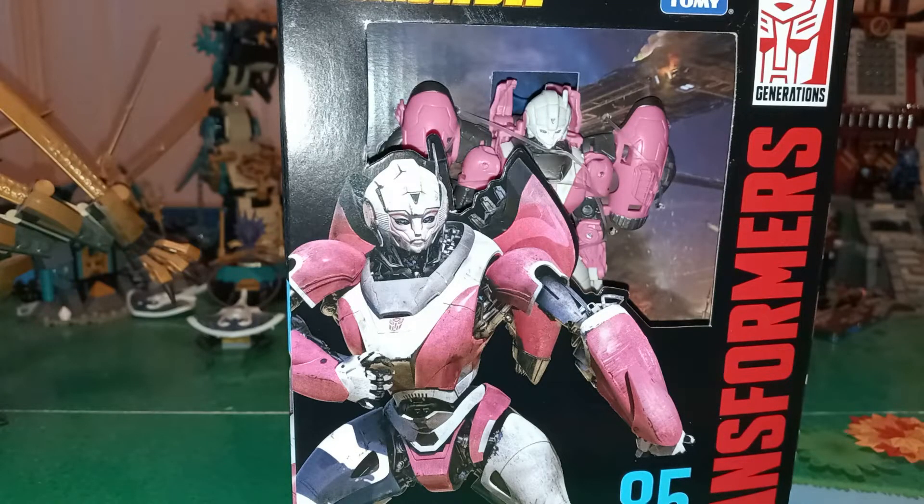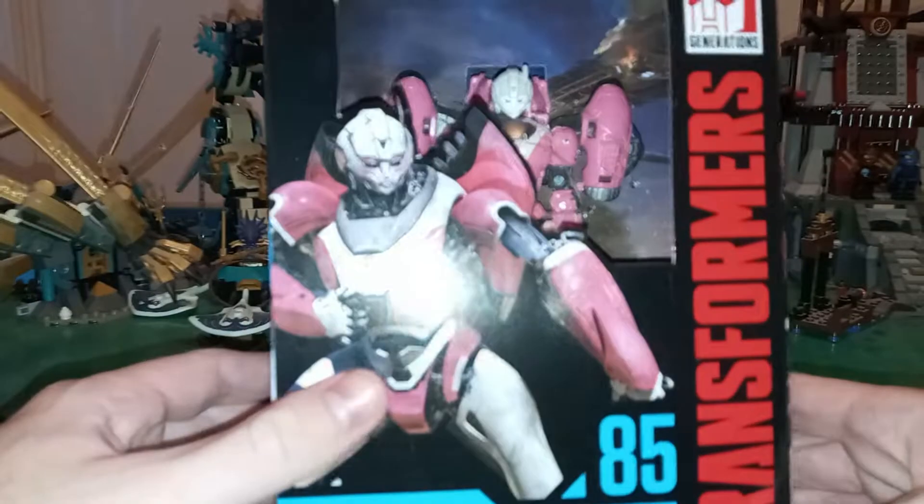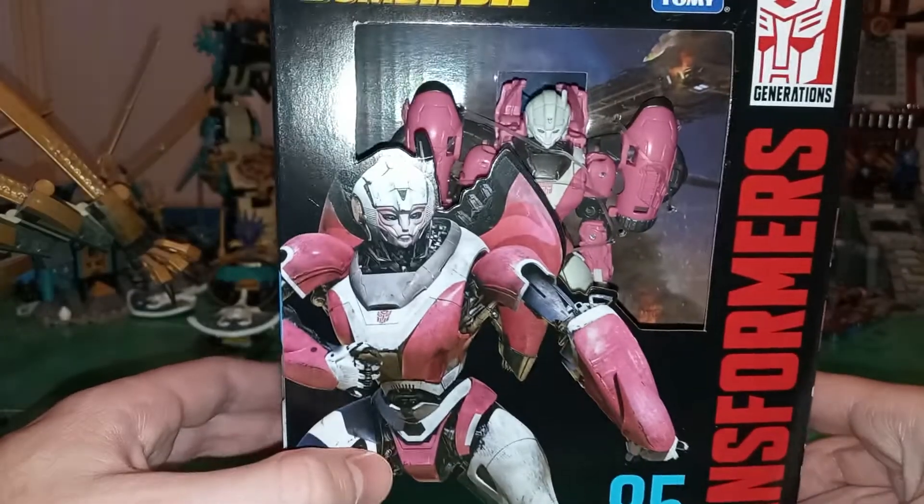Hello, fellow YouTubers. LikeAWC's Tom Oshiner here. Welcome to Beerus New and Old. Today I have Transformers Studio Series 85 Bumblebee Movie RC.